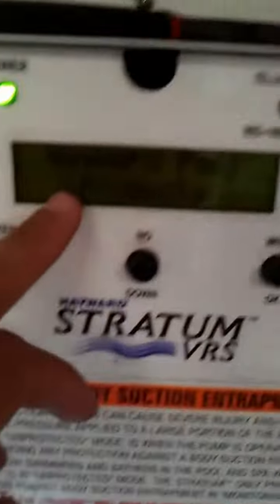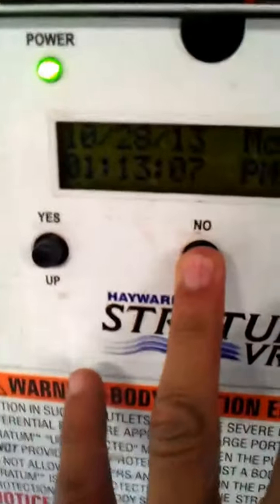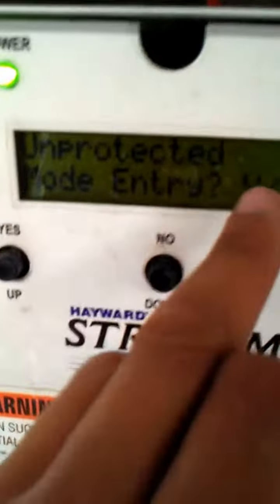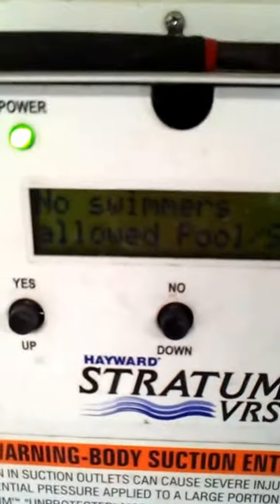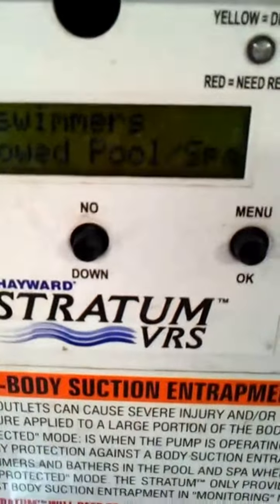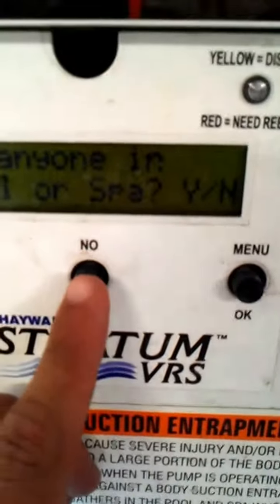You want to look for the date and time and hold menu and no. Now you'll see here it says unprotected mode entry, yes or no. You'll press yes. It says no swimmers allowed — pool, spa. Make sure you have the pool shut down and you press no.